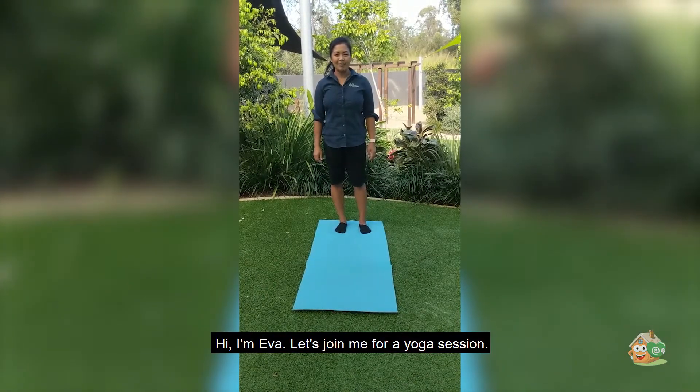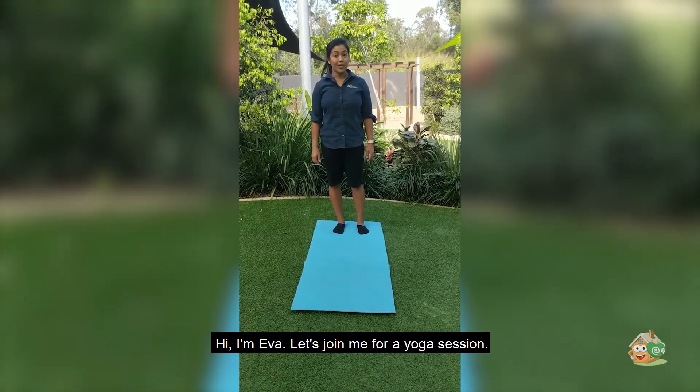Hi, I'm Eva. Join me for a yoga session.